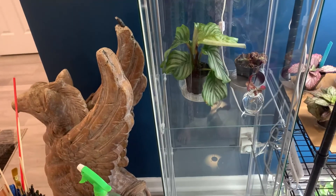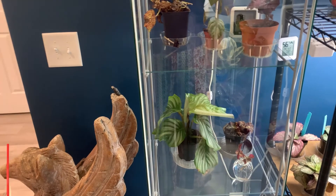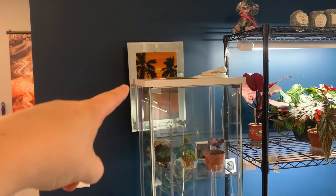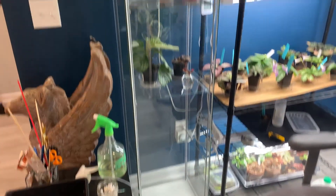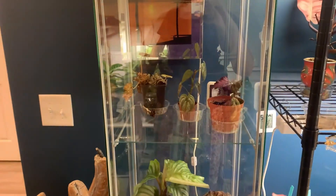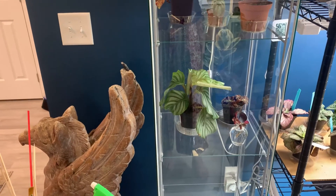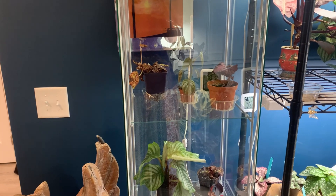Anyway, that's going to probably be the end of this video. I will definitely show you guys updates later on — what I end up putting in here and all that kind of stuff. I want to move the picture thing I have back there, because obviously that doesn't work now with this here, but I kind of like how it is. So if you liked this video, go ahead and like it. If you want to see how this greenhouse plays out in the long run, go ahead and subscribe to stick around. Thank you guys very much for spending some of your time with me today — I will see you in the next video. Bye!